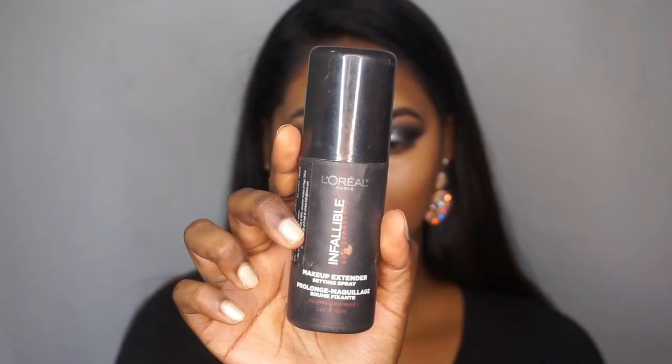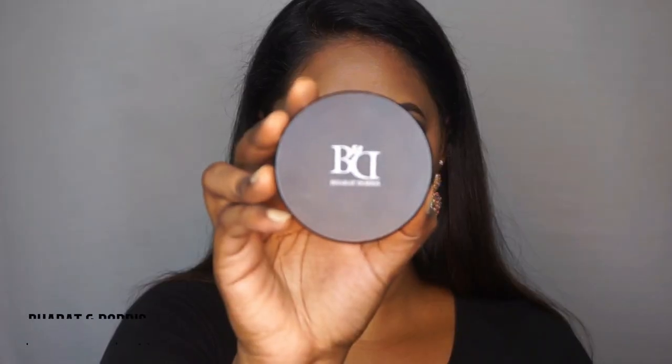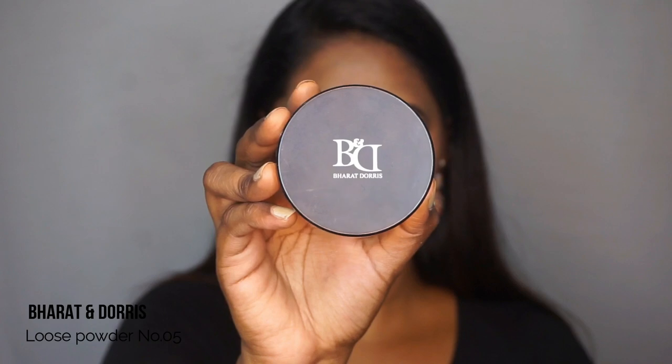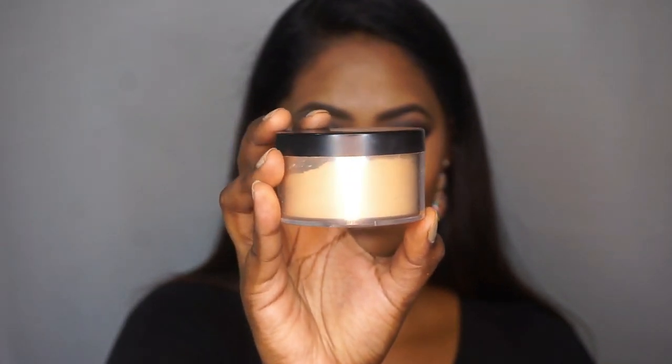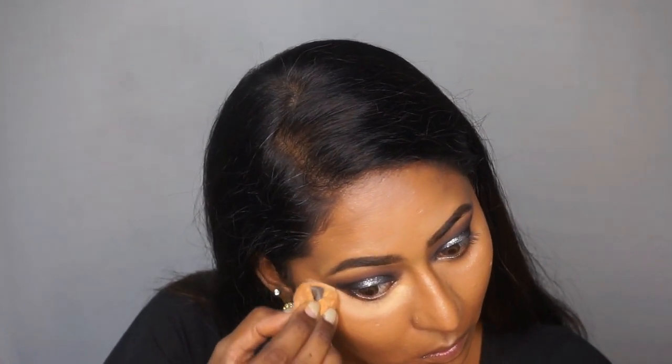Before setting my face with powder, I'm taking my L'Oreal Infallible makeup setting spray and spritzing that on the face. Then I'm gonna take my damp beauty blender and push the setting spray gently into my skin — this is a great trick to make your makeup really long lasting, great for parties and events. Then I'm gonna take the Barit and Doris loose powder in number 05 and a powder puff to bake my face.